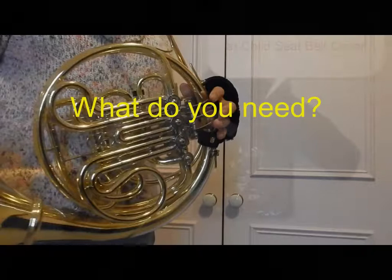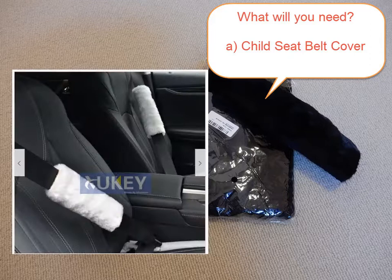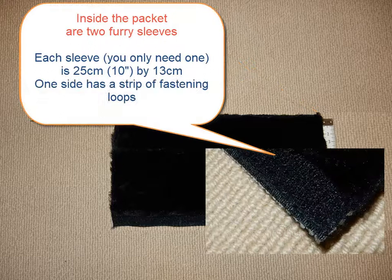What do you need to make your horn strap? Well, the first thing you need is a child's seat belt cover. This is a soft furry cover that can be attached around a seat belt to stop it rubbing — it's also a perfect size for your horn hand strap. There are a couple of vendors selling these seat belt covers on eBay. The covers that I've been using are 25cm by 13cm. The packs that I buy contain two covers but we only need one, which does mean you can experiment with the first strap you make.